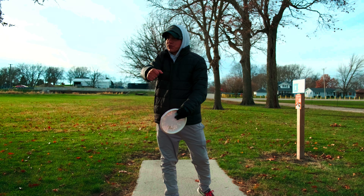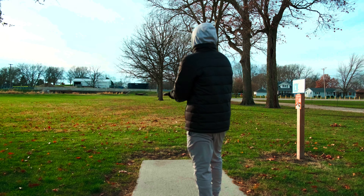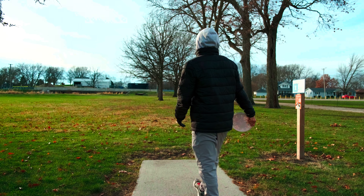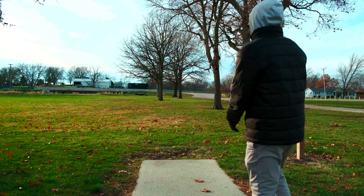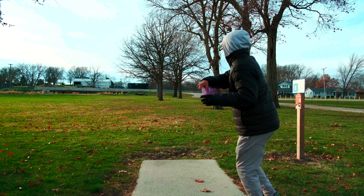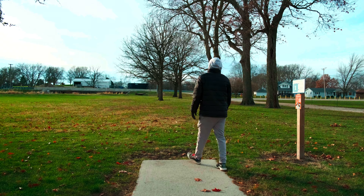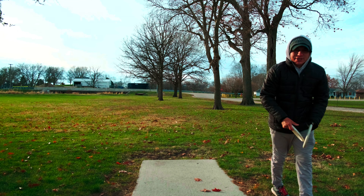It is cold, it's like 30-something degrees. This is my first throw — I didn't even get to warm up at all. First throw of the day with the Fuse, let's see how this goes. It went into the ground, so we're going to have to get an upshot there. This will be quite interesting.